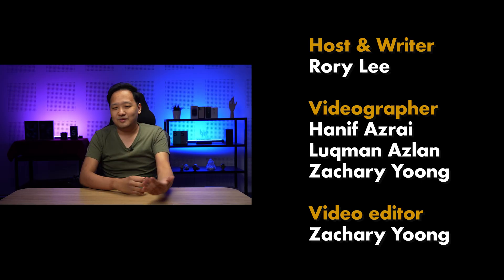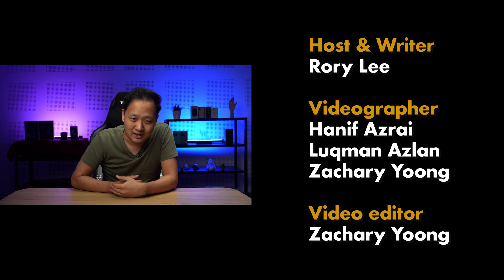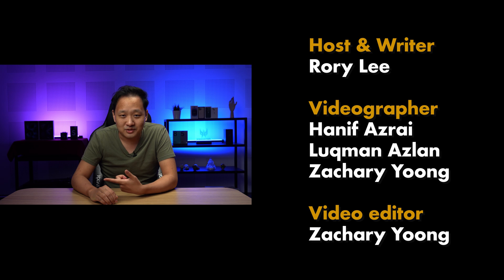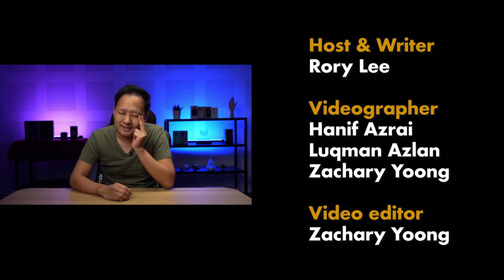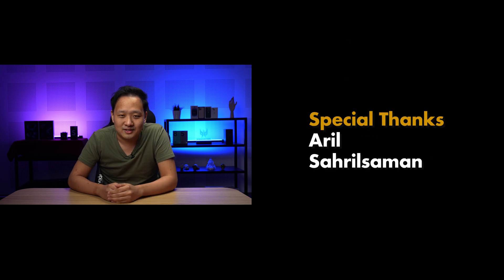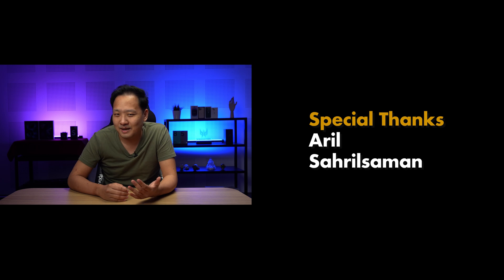That's it for this video. Thank you so much for watching — I really enjoyed my time with the DJI Avada and I hope you enjoyed the video too. I would have loved to fly it a little bit more, but halfway through the review I actually fractured my hand so I can't fly anymore, which is kind of sad. But it was a lot of fun and I hope you enjoyed this journey as well. Let me know what you think of the DJI Avada. And if you have any FPV drone experience at all, leave it in the comment section below — what did I miss?